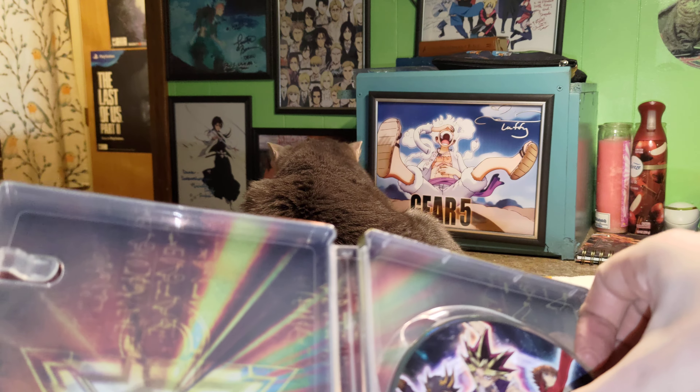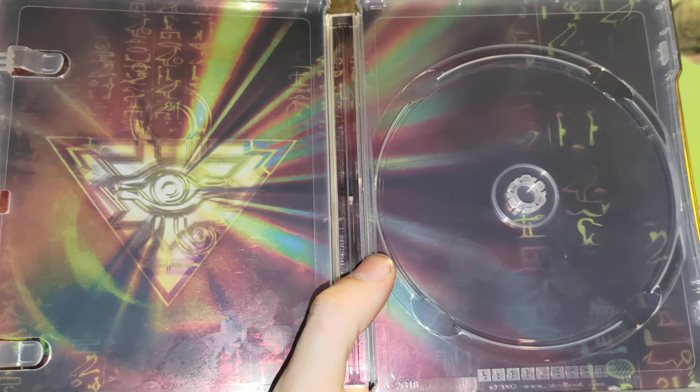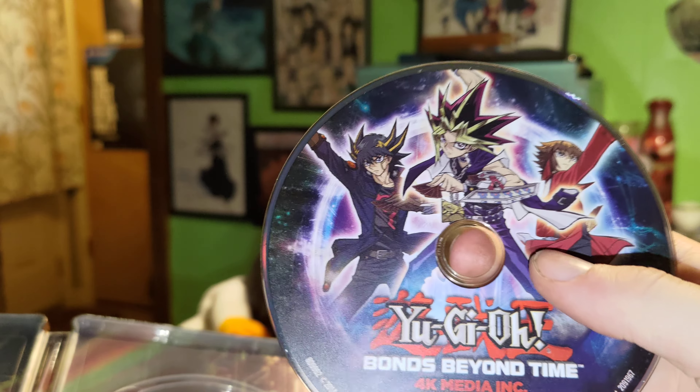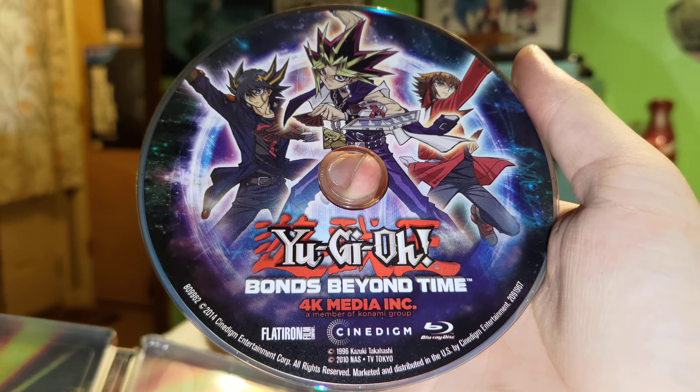Of course, disc on this side. I don't think anything behind it and Cass is moving. And then there's the inside of it. Then there's the disc, so y'all can see.